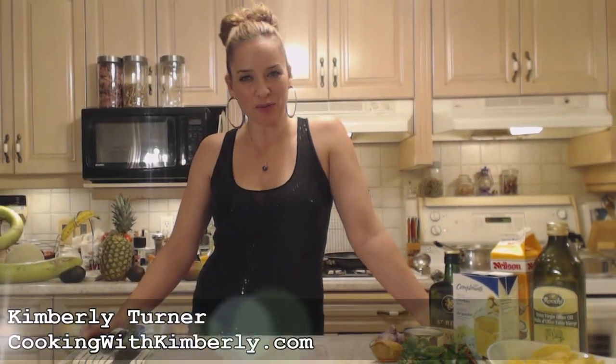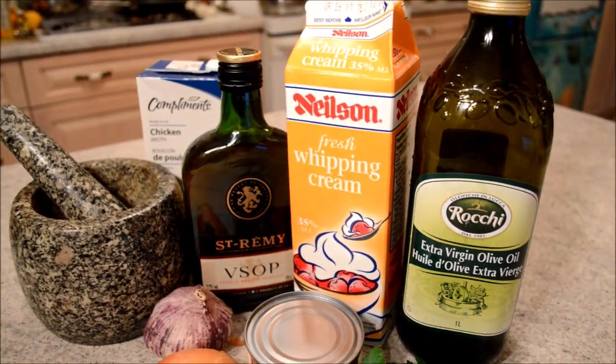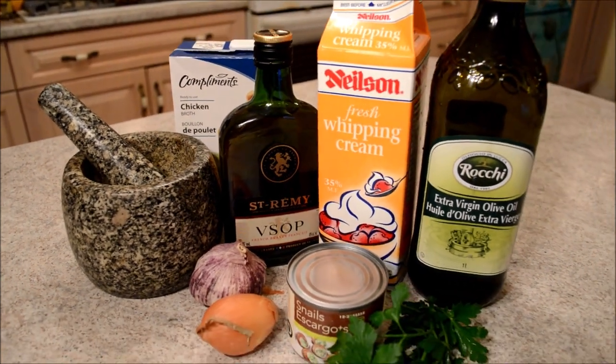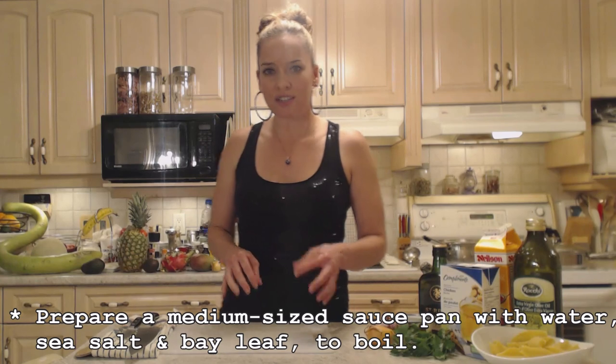Hi everybody, I'm Kimberly Turner from cookingwithkimberly.com. It's New Year's and we're making escargot with brandy cream sauce. On my stove top I have prepared a medium-sized saucepan with water, a little bit of salt, and a bay leaf.